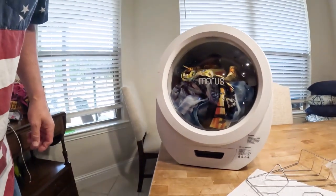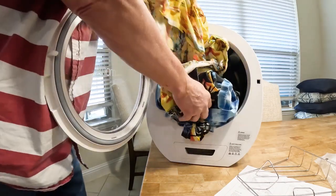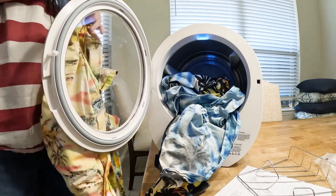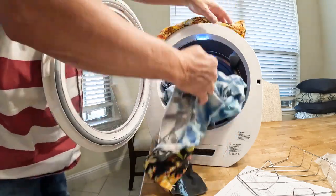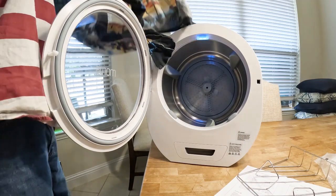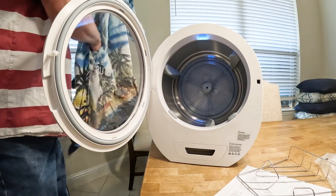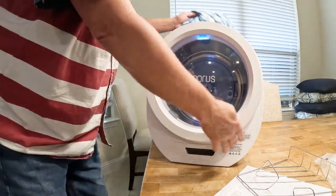So the dryer has stopped. It actually smells like a dryer in here. The shirts are a little wrinkled, but these shirts are always wrinkled. It's dry. That's pretty cool.